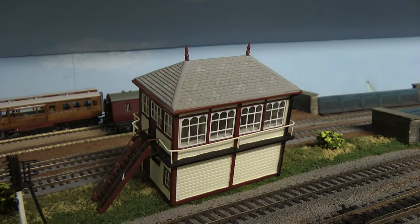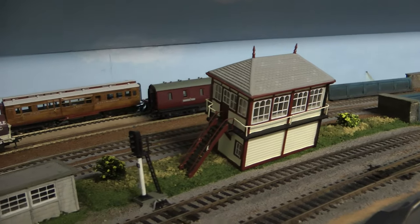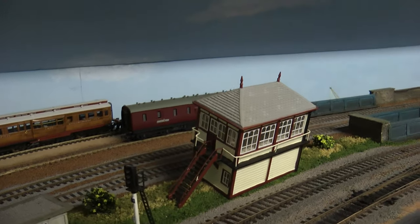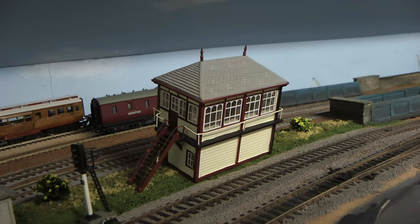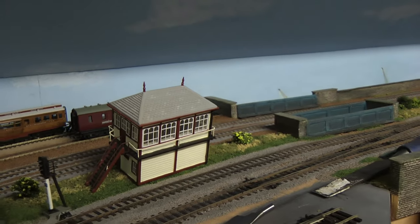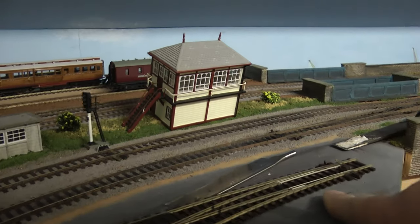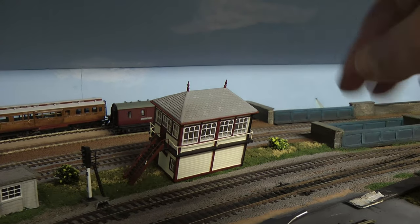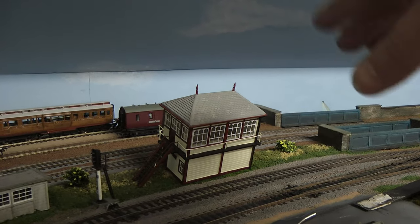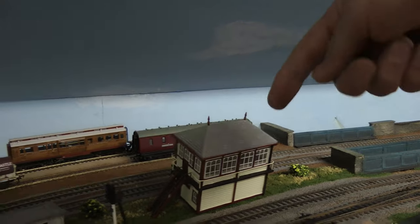Hello everybody, a very warm welcome back to Tony Northeastern. Here we are with another madcap episode of messing around on the railway. I've had a little think about where to site that signal box. Originally it was here, but I think it'll look 100% better over there.